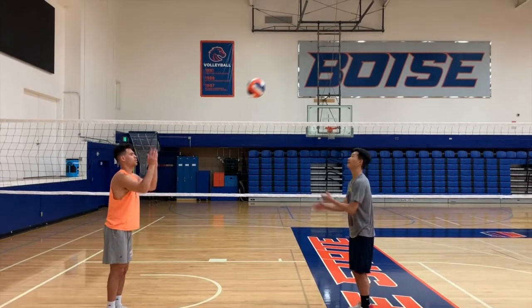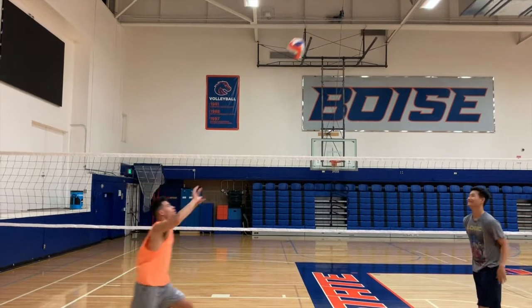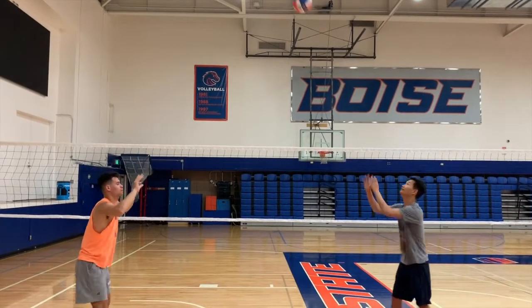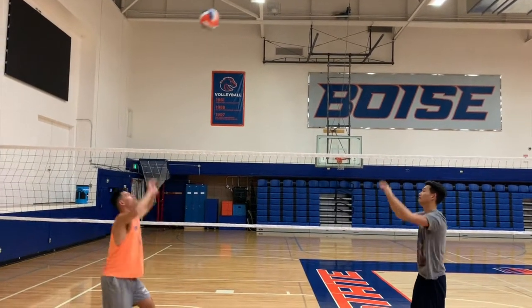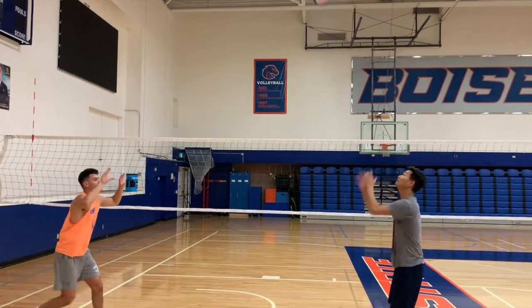So when you set the ball, you want to have your hands in front of your forehead in a diamond shape and you want to set it as high as your partner wants it. The next and probably most important thing is the spin of your ball. When you set the ball, you want to have the least amount of spin so you don't get called for a double.